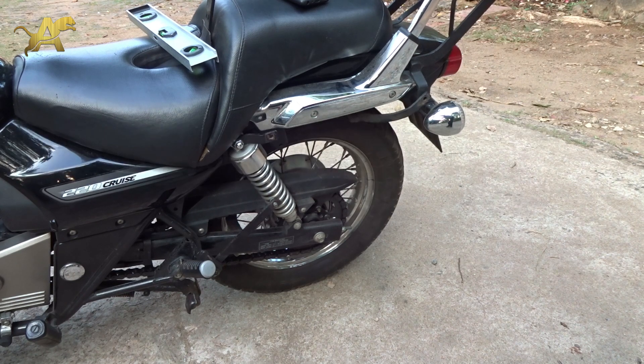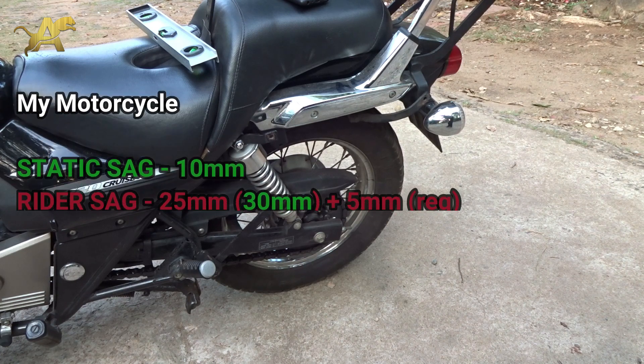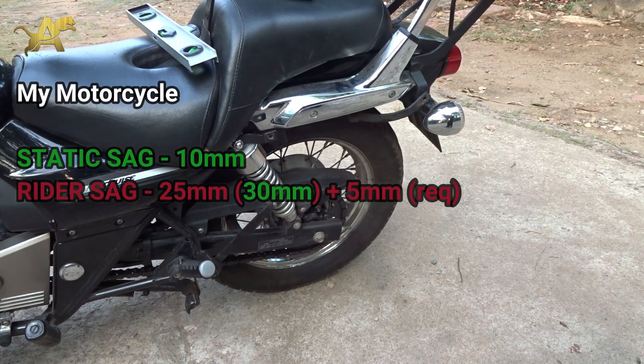Our static sag is 10 mm, which is fine. Our rider sag is 25 mm, but the adequate range is 30 to 45 mm, so it's currently too low. We need to increase the tension one step and then take another measurement to see how the rider sag changes.